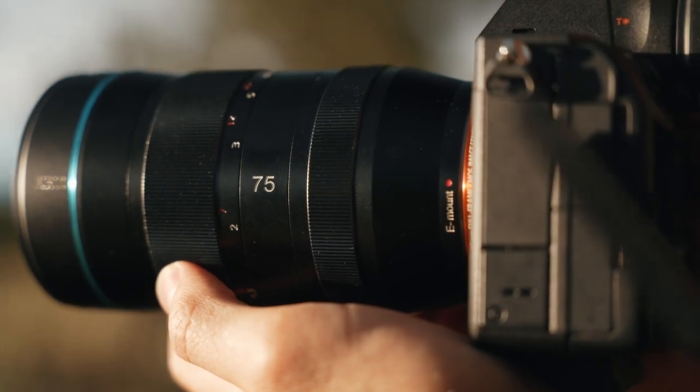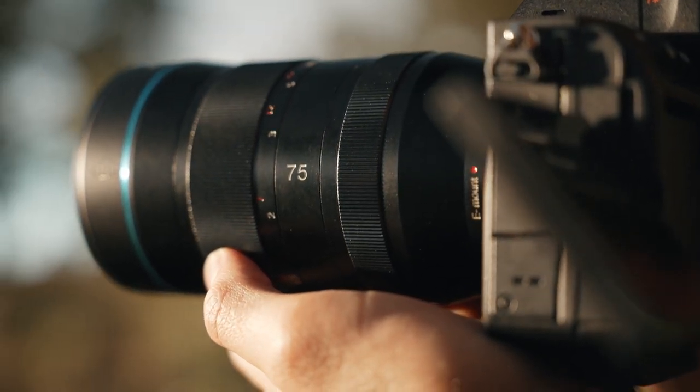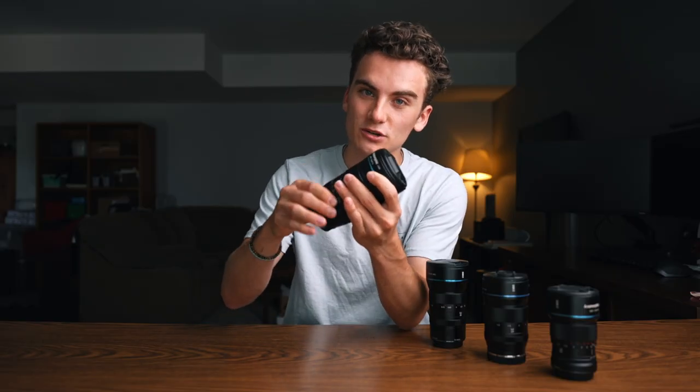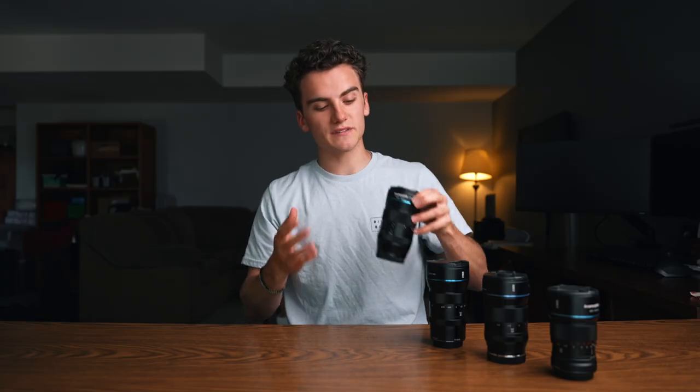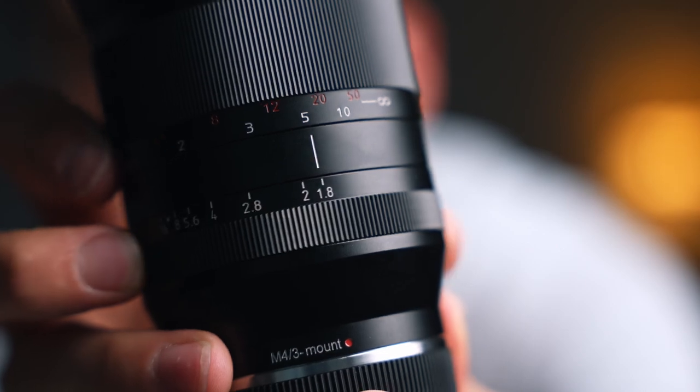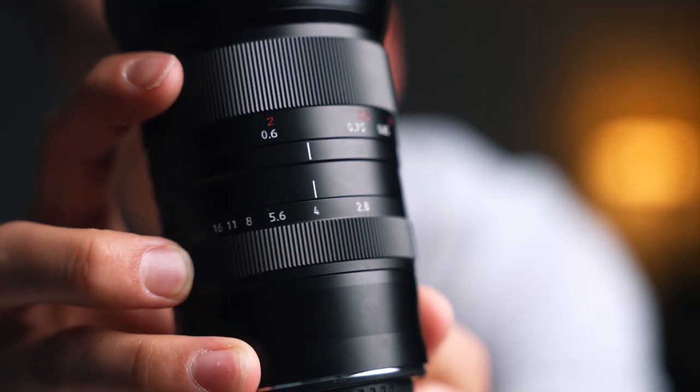All of the lenses have very similar build quality — they're all all-metal design and feature a de-clicked focus and aperture ring so you can turn them quite smoothly. The minimum aperture of each lens is f/1.8, except for the 24mm, which has a minimum aperture of f/2.8. We'll talk about that in more detail a little bit later.